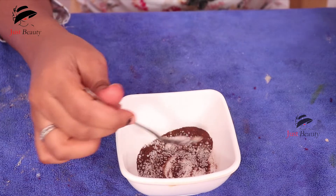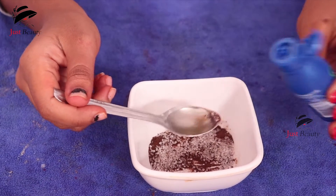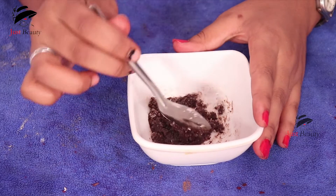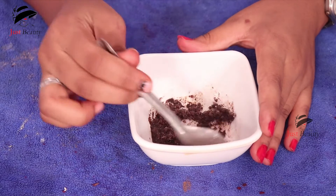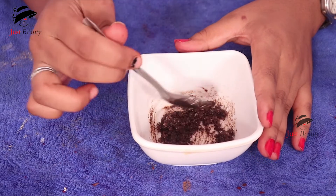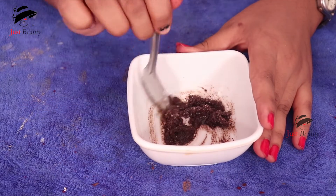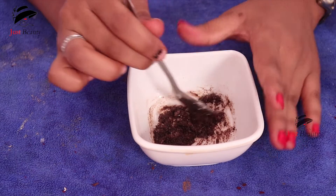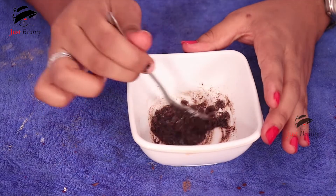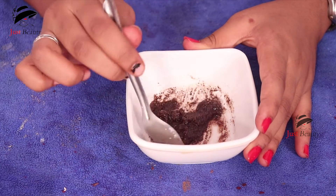Mix it together and add some oil — about two tablespoons. If you want more oil you can take it, it doesn't matter. You can also adjust the sugar and coffee to your preference. I'm adding a half spoon more oil since it's not quite enough, then mixing it all together really well.